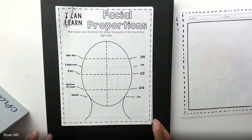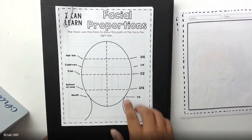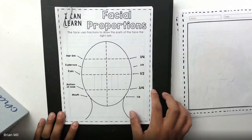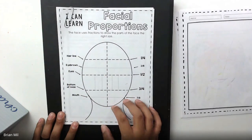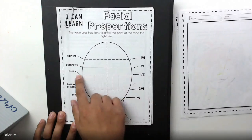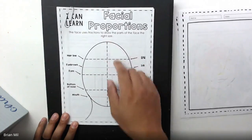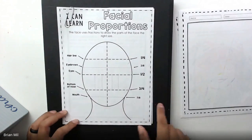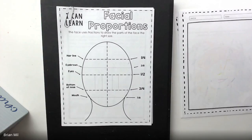If you ever have a chance later today or sometime this week, you can test this out. Some people have this paper with them and look in a mirror to see if everything's correct. For instance, if you don't believe your eyes are directly in the middle of your head, try looking in the mirror. You'll see that the majority of these facial proportions are basically 100% correct. So I'm going to do a little activity when it comes to drawing a person.